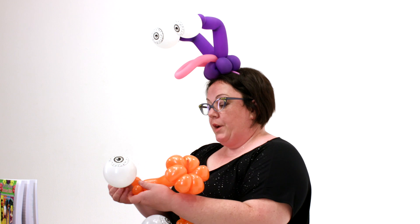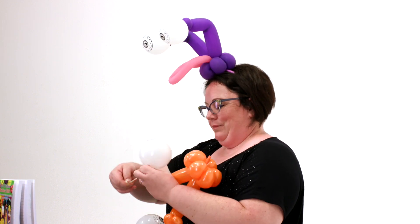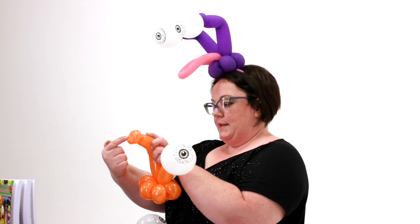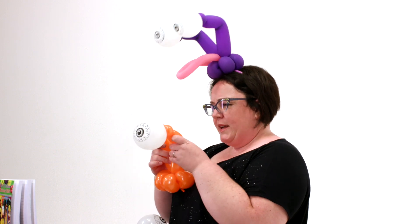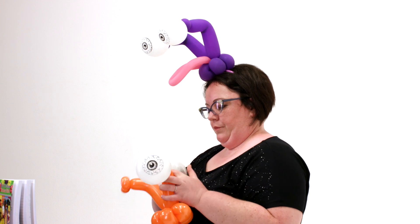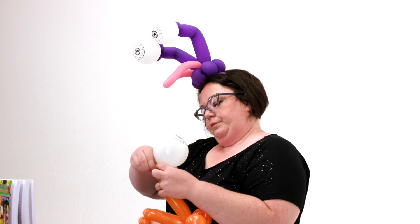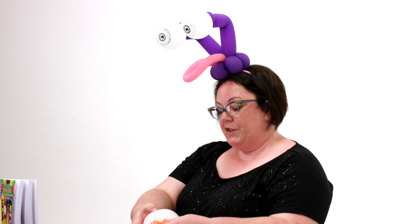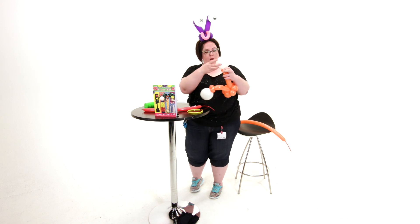Then we're going to take our eyeball and wrap it right into the pinch twist, just a couple of times. We're going to get our pinch twist sideways like this, because I think it holds the eyeball better and makes it point down a little bit for when it's sitting on the head. You can also wrap the five inch back around to the front, and that helps make it really secure and really strong.